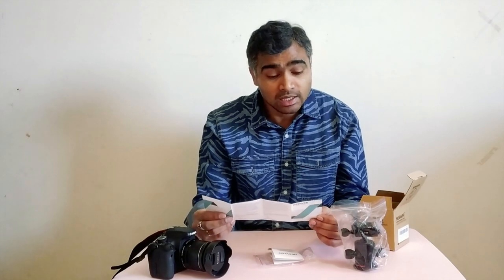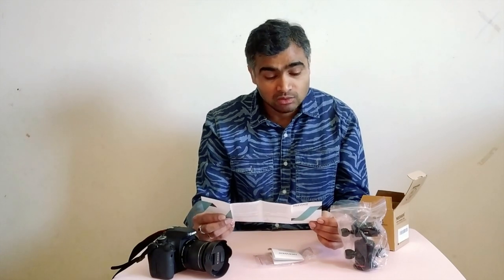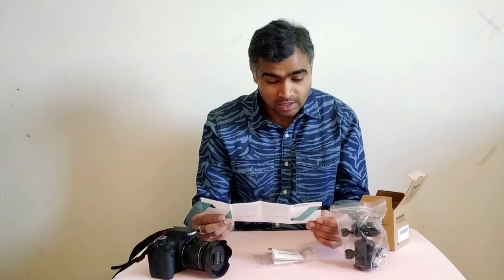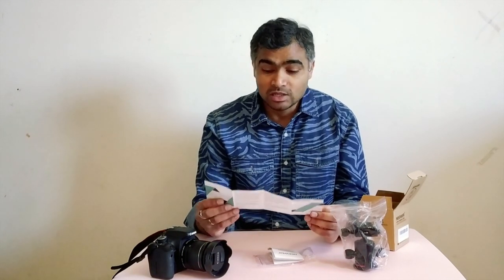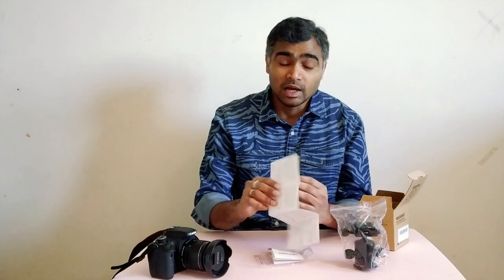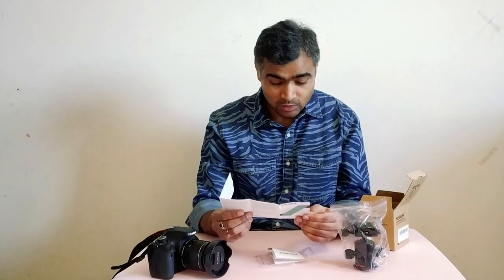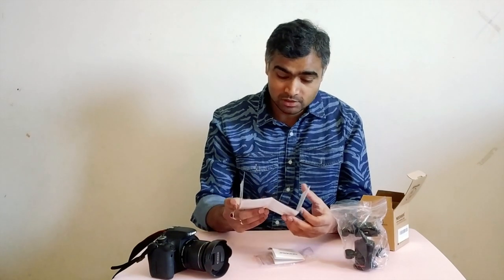This is a thank you letter from the CEO of Neewer Technologies. It says: 'Dear customer, thank you for your recent purchase. My name is Jun Wang and I am the president of Neewer Technologies.' Wow, this looks pretty cool — you are getting a letter from the CEO. For me it looks like a very good initiative; it's like relationship building with the customer. Well Neewer, thank you very much for this.